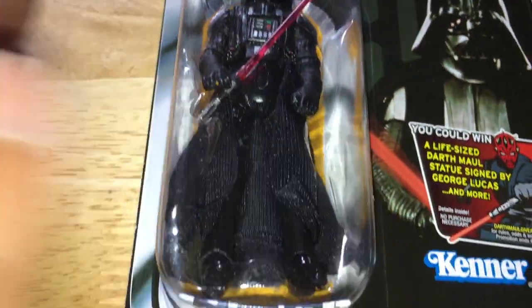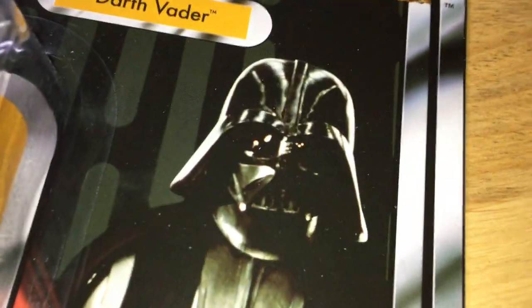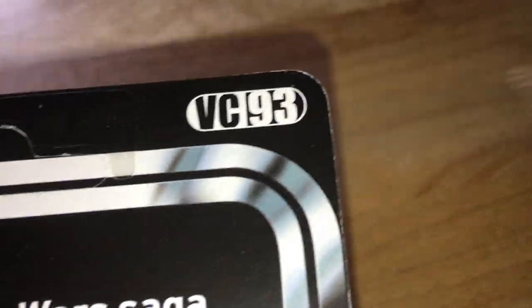So that's VC-93 Darth Vader as seen in A New Hope, where he did have the brown lenses in his helmet. And they've put it on this — comes with a red lightsaber. This looks so nice, just looks so nice, VC-93.